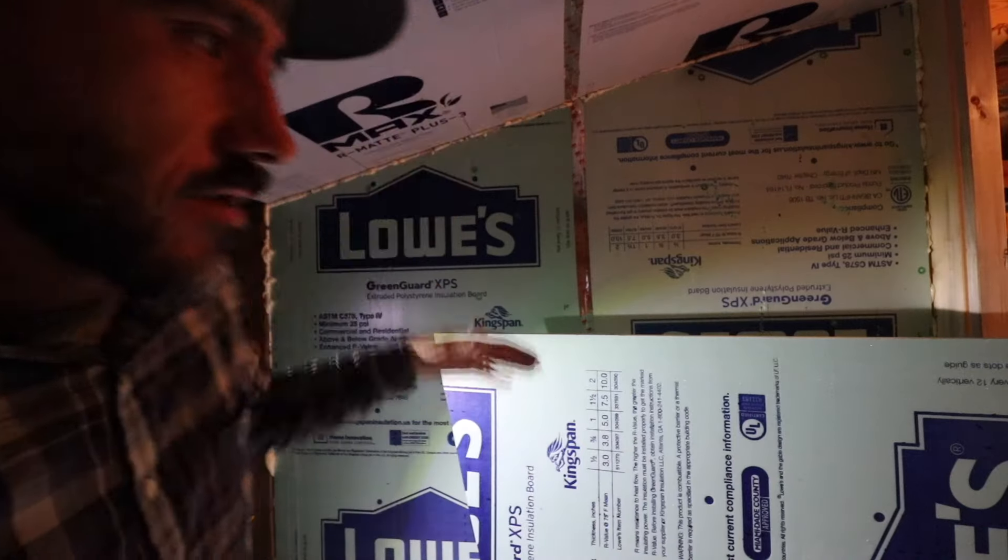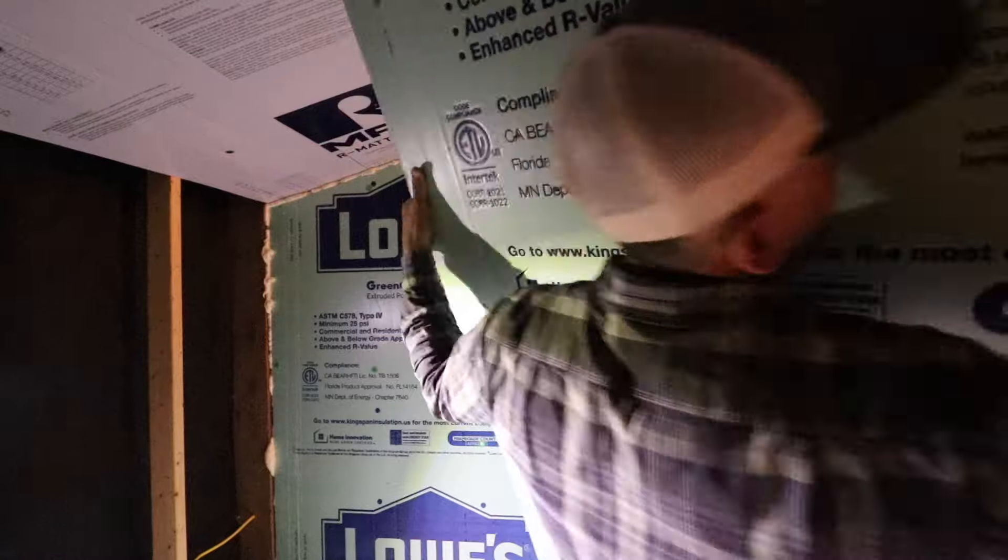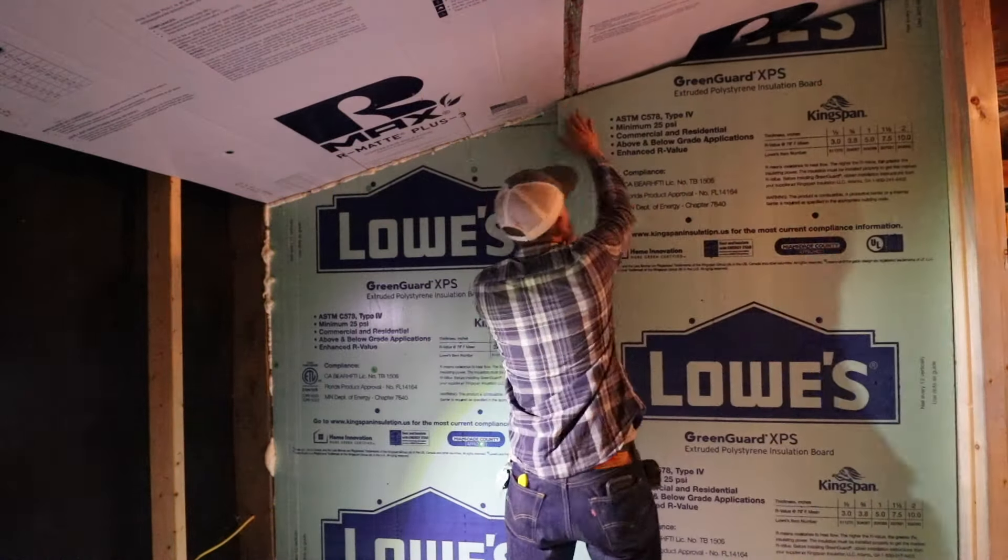I've been staggering the seams so that the seams are not directly on top of each other. The next layers of insulation are all going to be glued on.